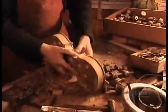Next, they glue thin strips of wood, called counter ribs, onto the edge of the ribs. This enlarges the surface so that it's easier to glue the ribs and the back together.